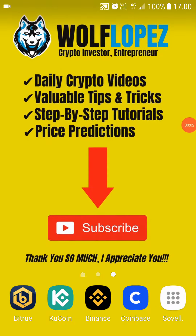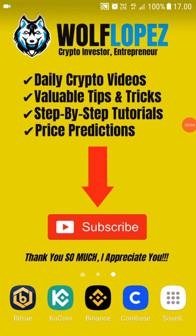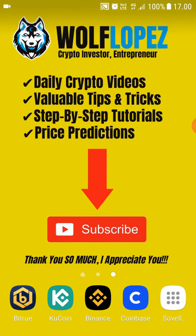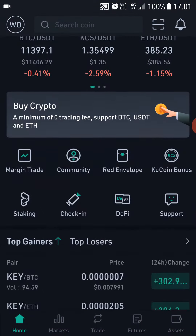Hello everybody. In this video I'm going to review the CoolCoin app. I've been using it for over two months now and I absolutely love it. If you still haven't signed up on CoolCoin, click the link in the description and sign up.